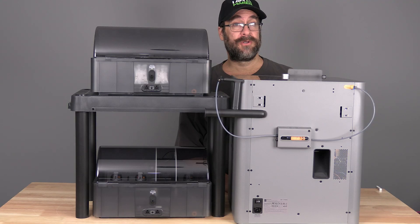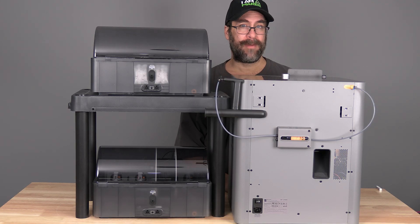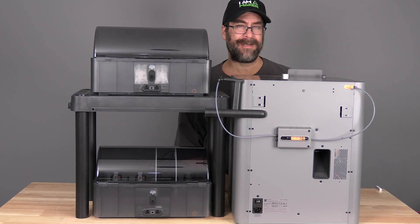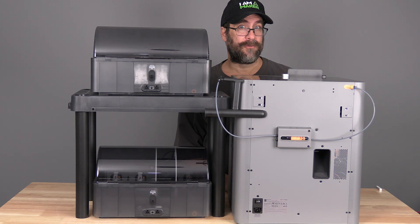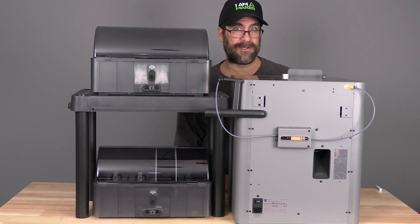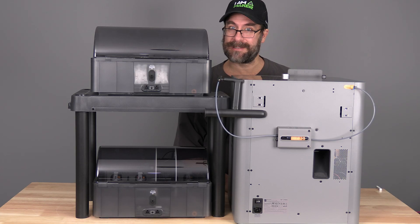There are two methods to do this. One requires the 4-in-1 adapter; one does not. While you may skip to the method with or without the 4-in-1 adapter, I would suggest watching both. During the process, I may show an additional step or two just to help understand how to connect and disconnect components in the P2S, buffer, 4-in-1 adapter, and AMS units. Feel free to disregard anything that doesn't pertain to you.